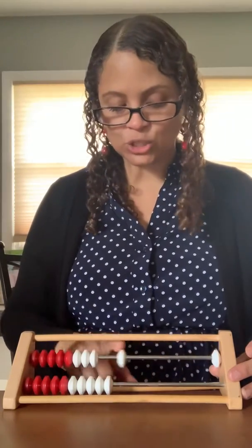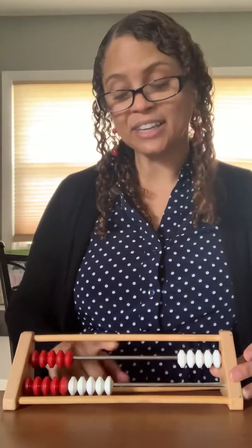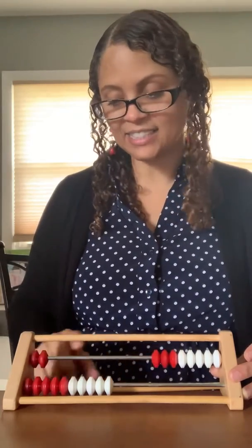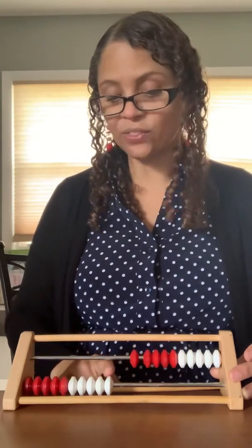One, two, three, four, five, six, seven, eight, nine, ten. We're not there yet.